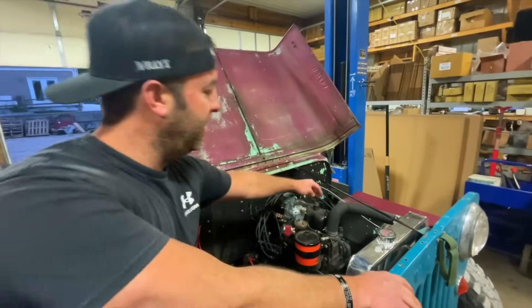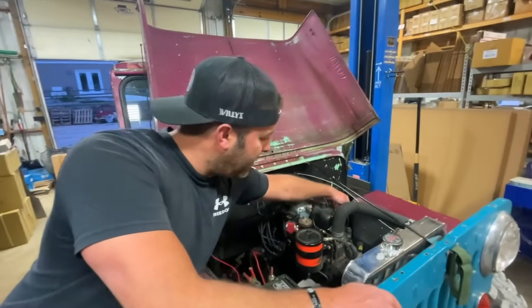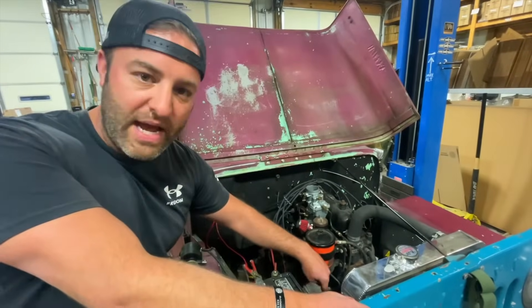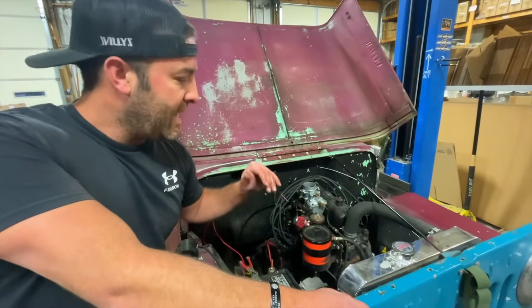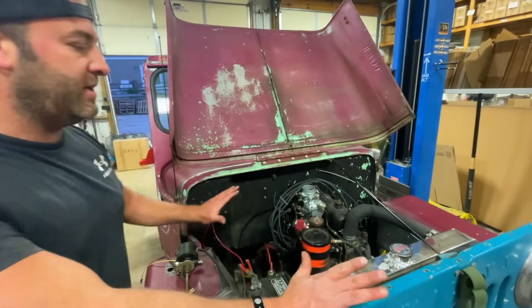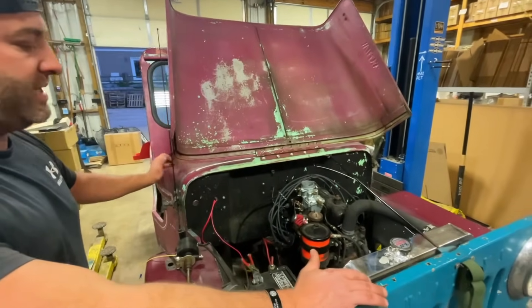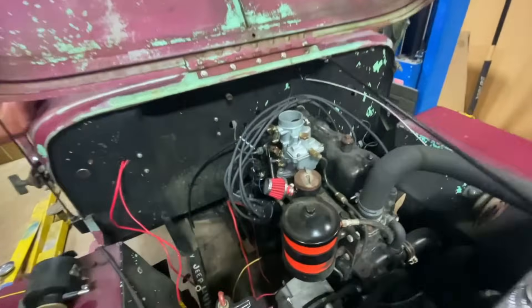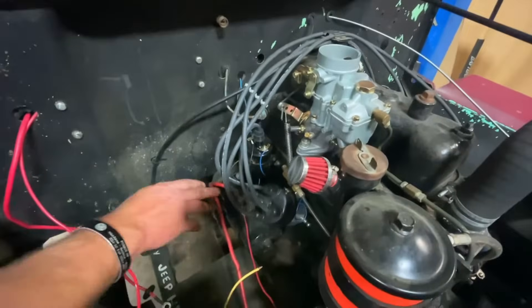What we had to do was find top dead center on number one first. We took the spark plug out, held our finger over the hole, and rotated the engine over until we found the notch mark in the crank pulley. It corresponded with compression coming out of number one, so we knew we were at top dead center.